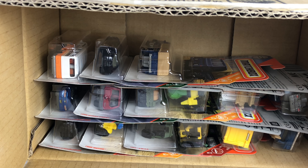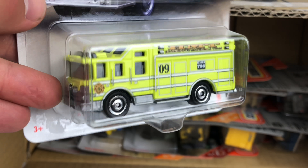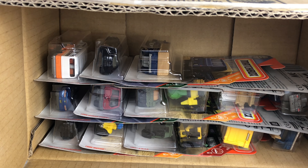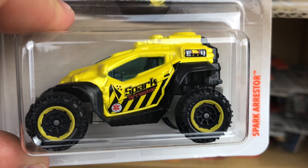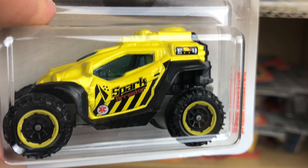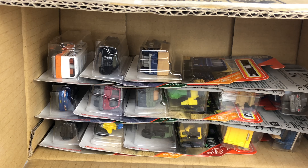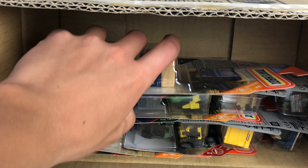Next up, Hazard Squad Fantasy Fire Truck — looks very realistic though, and it's a collector favorite. This is new to this case: the Spark Aerostar. Don't really care for it — that one goes in the donation pile. And a second version of the Trailer Trawler, a casting I do like quite a bit.